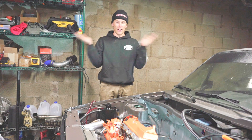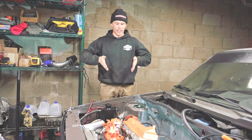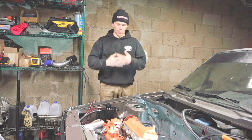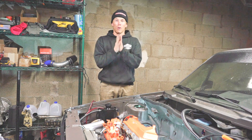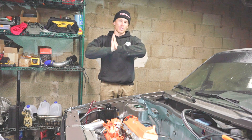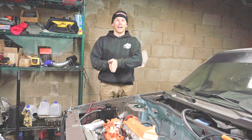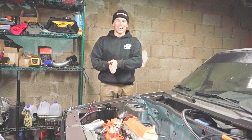Thank you so much for watching — that was how to set your injection timing on a VW 1.6 liter. I hope you found it informative and helpful. Please like and subscribe if you enjoyed this video and want more helpful VW videos. I appreciate you — have a good day!